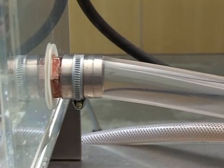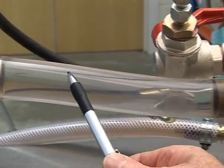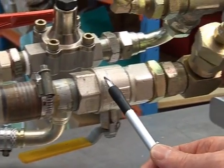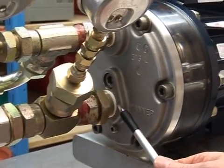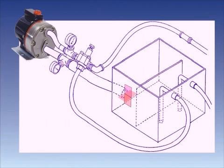Ensure that the suction line is at least one size bigger than the pump inlet opening. It should be short and as direct as possible, preferably no longer than 6 feet with no elbows. Use non-collapsible flexible hose and/or expansion joints to absorb vibration and ensure the feed is level, with no high points where vapor can collect. Never supply more than one pump from a single line.